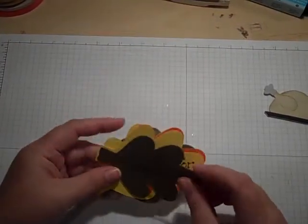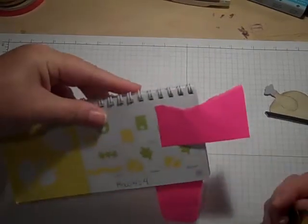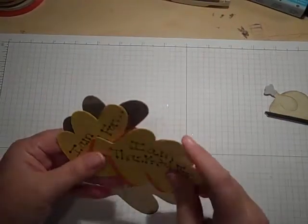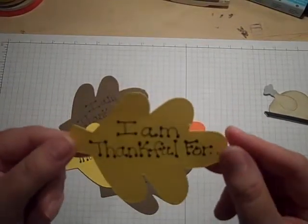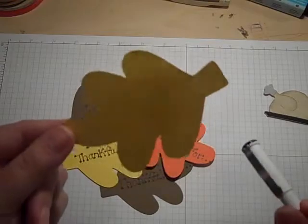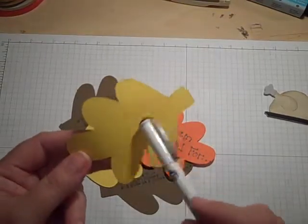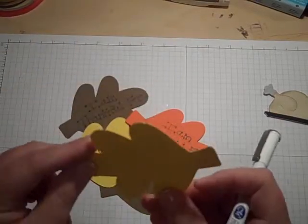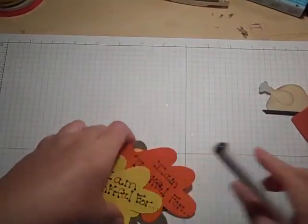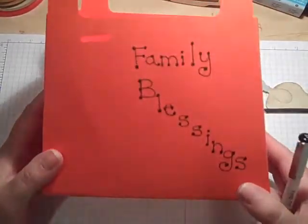I also cut out, from Doodle Charms page 115, these little leaves. I cut out a leaf for everyone in some fall colors, and I free-handed 'I am thankful for' on them with my black pen. On Thanksgiving, everyone will get one and will write their answer on the back. They don't have to put their name, but they'll write what they're thankful for — their home, plenty of food, nice clothes, beautiful animals, whatever. I'm going to put all the leaves in my cute little box and we will pass it around at the dining room table, and each person will just randomly pick one and read it.